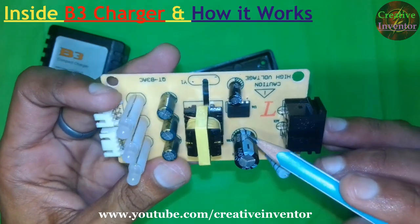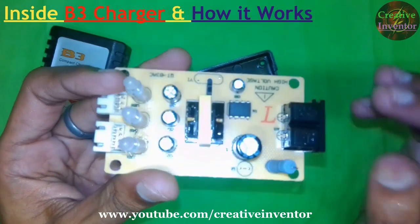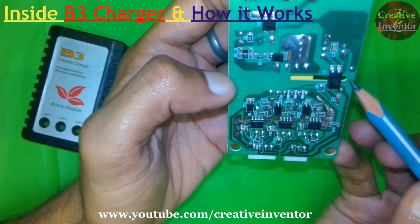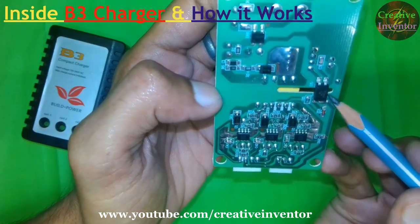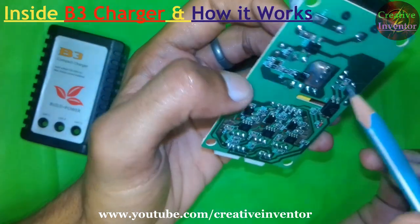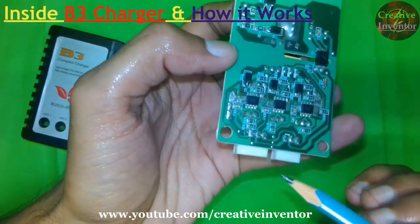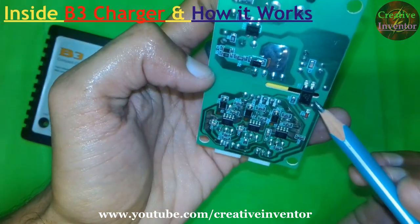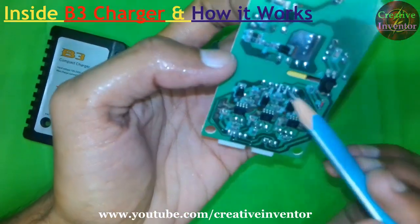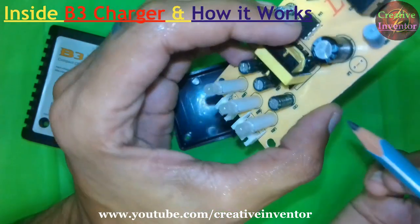There is an 8-pin IC but its name is not printed here, so when this IC burns out you can't replace it. On the back we can see a power isolation optocoupler, the PC817, which is given here for safety — whenever there is a short circuit or any problem, there is no risk of high voltage reaching the output. This 817 optocoupler IC prevents connection of high voltage from the primary side to the secondary side of the transformer.